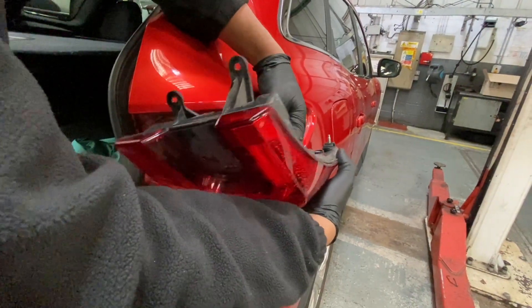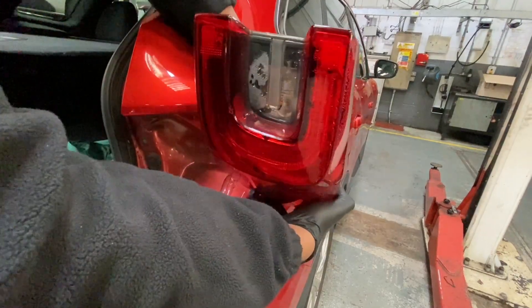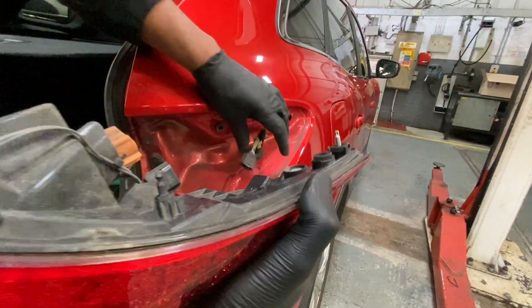Just disconnect the plug like so, and that's basically it. Now we're just going to plug this new plug in.